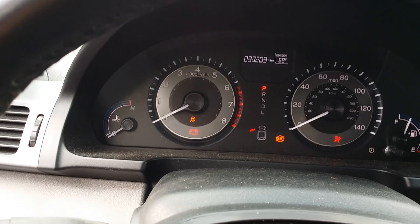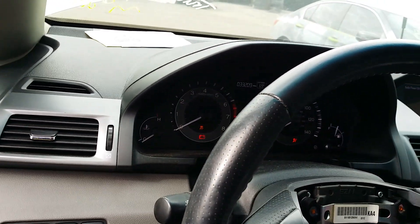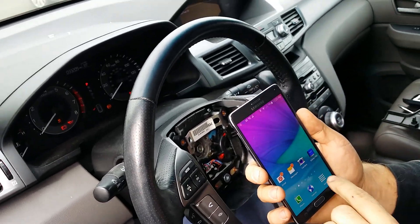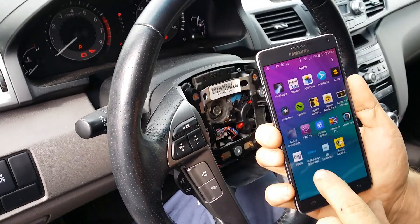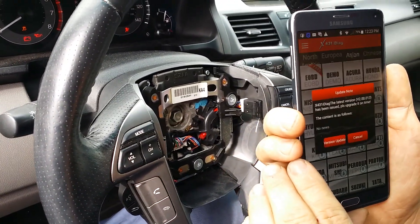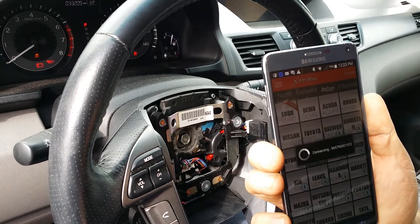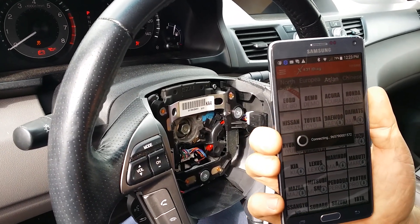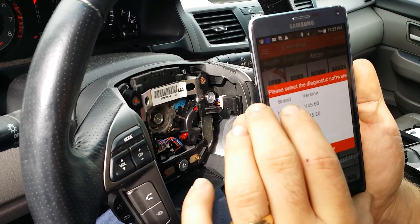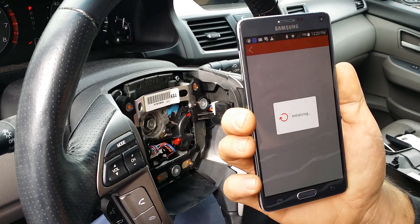Watch this — I'm going to hand over the camera and I'm going to use my cell phone. I'm going to connect to the vehicle, rewrite the VIN, and do the replace ECM procedure. I'm going to be using the X431 app. I'm not going to update it, so I'm going to connect to Honda. You can go ahead and buy this tool from us — it's $499. We can send you this tool and you can do this right off of your cell phone.